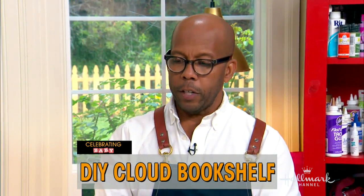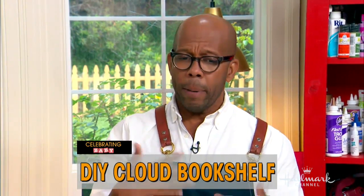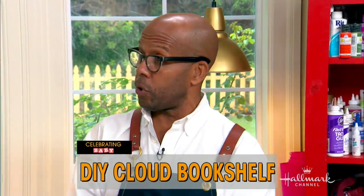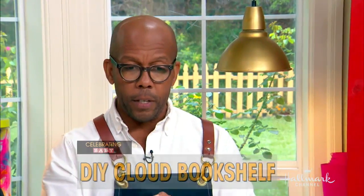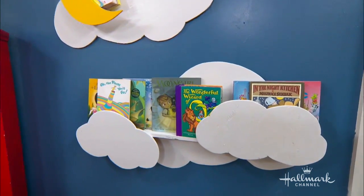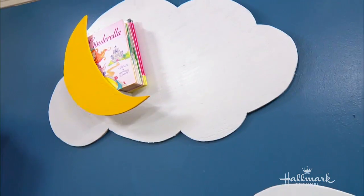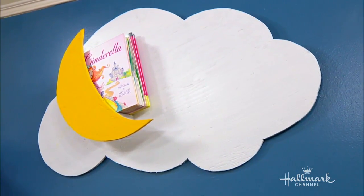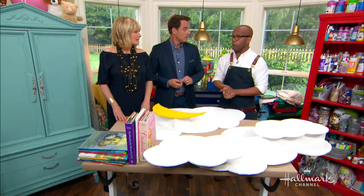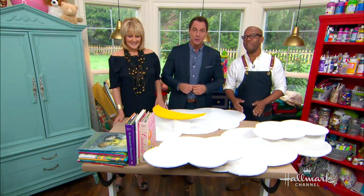I wanted to do something a little more durable. I did some canvas book covers recently, but I wanted to try something just a little bit more hard and durable. So I came up with these cloud ones that are very simple to make. They don't take a lot of space and they fit into a lot of themes — like Seth was saying he has airplanes, and the clouds would look great with that.